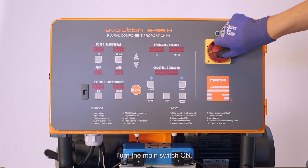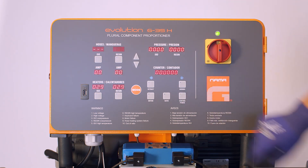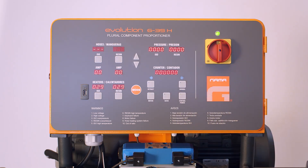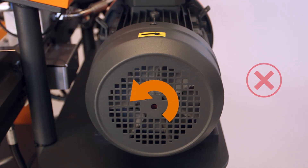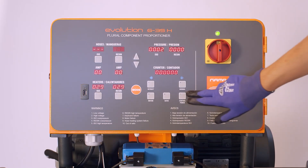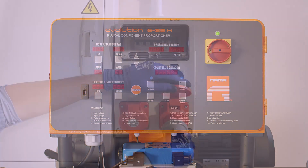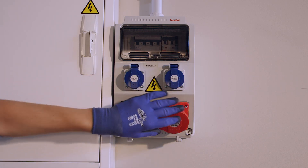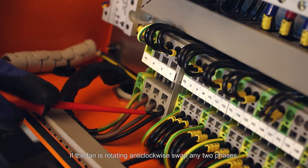Turn the main switch on. Press the button control power, then press the button motor and check the motor fan rotation. If the fan is rotating anti-clockwise, swap any two phases.